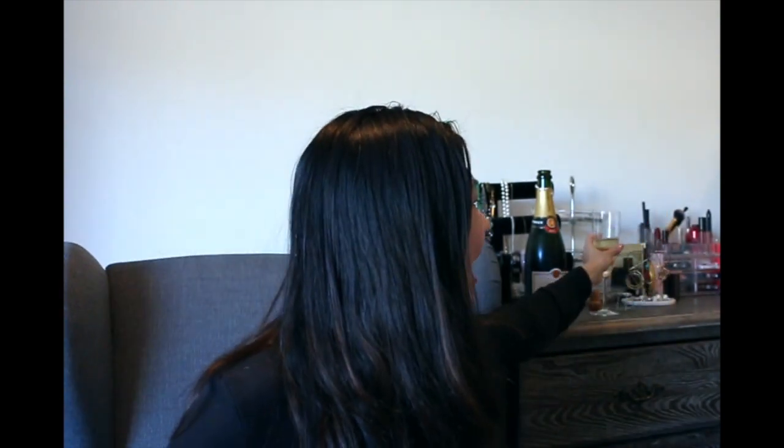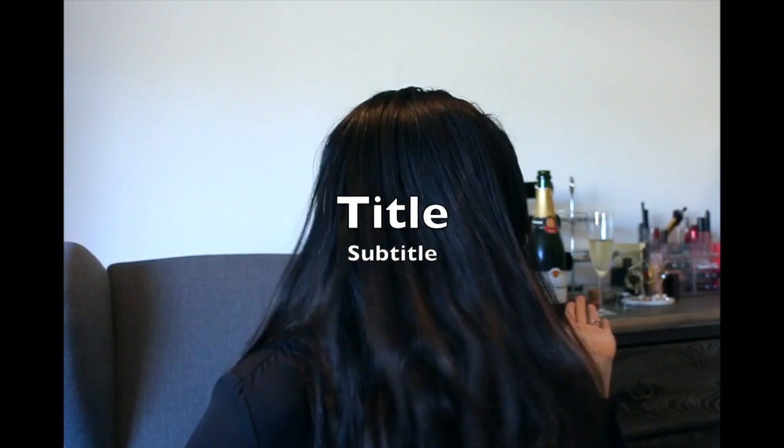Hi friends! Welcome back to Mama Jian's World. Today I'm going to do an unboxing — actually my very first unboxing, and that's why I'm celebrating with some champagne over here.